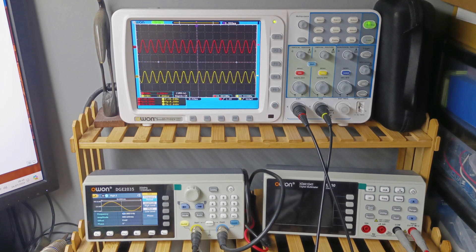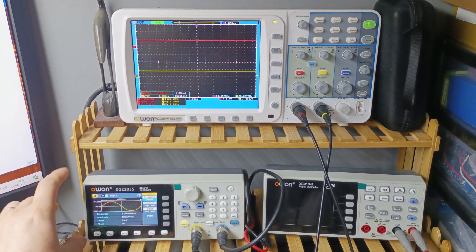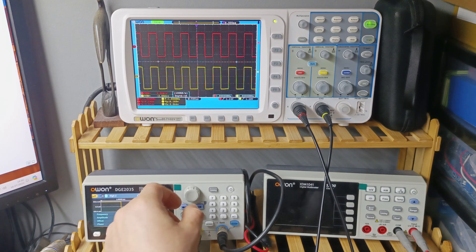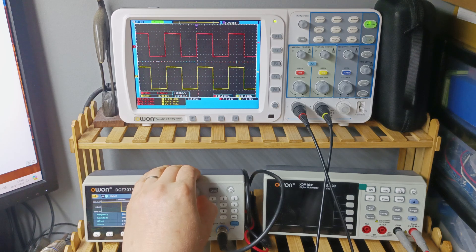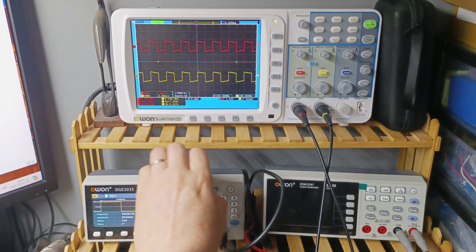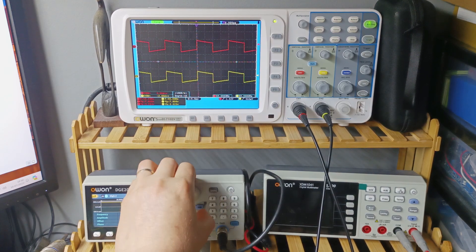Let's also inject a 1kHz square wave. Let me press square wave and do an auto set to see how the square wave looks. Looking good — really good. Let's lower to 500Hz — also looking good. At 100Hz, let me do an auto set — we'd expect some rounding there. Let's go to 50Hz — yeah, quite good. And at 20Hz — pretty good.